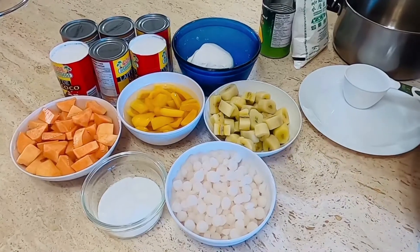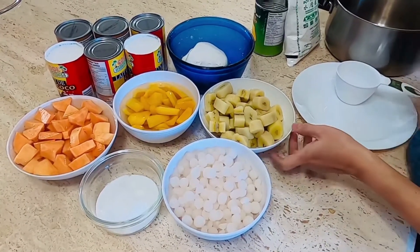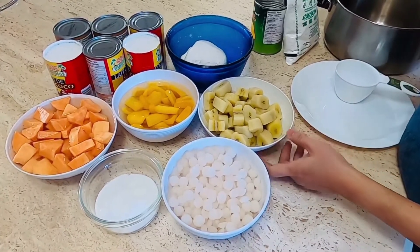Magandang araw po sa inyong lahat. Sa araw na ito po, ang ating iluluto ay isang klase po na merienda. Ginataang bilo-bilo po ang tawag dito.